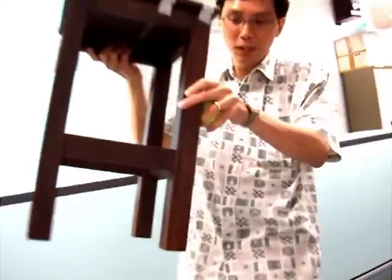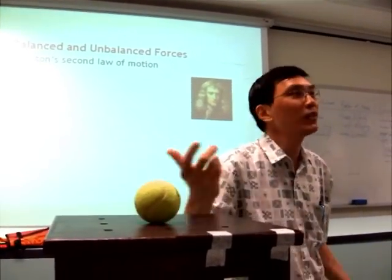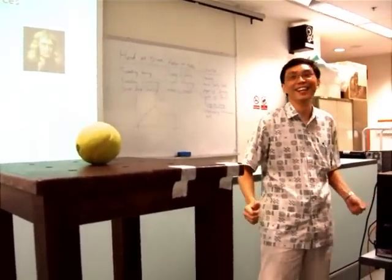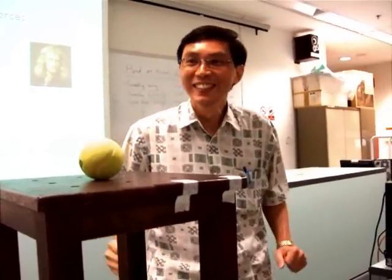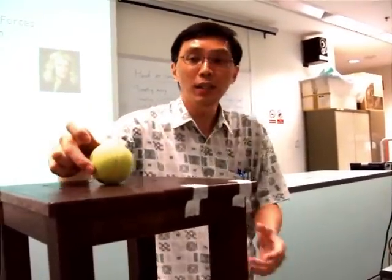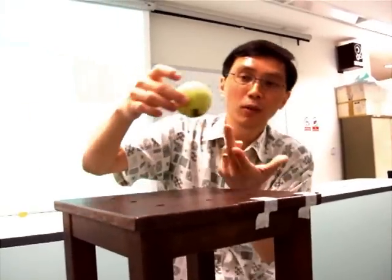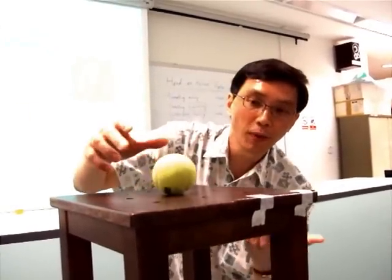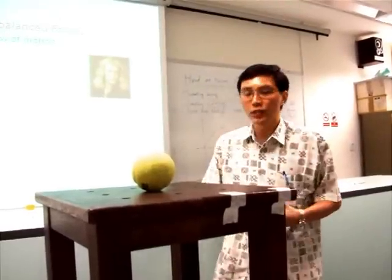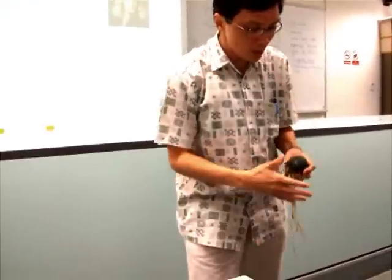If I put the chair here and put this ball here, the ball will stay there — correct? You see how to put the ball? That's why I put it here — because the weight of the ball will go down, so you must put something to hold it up. You put a chair here, and the ball stays there. Another way to put the ball there is...